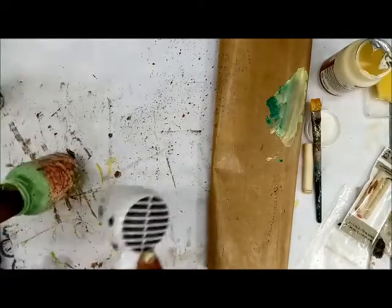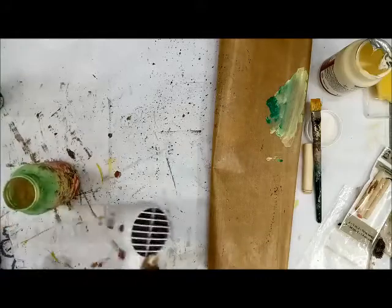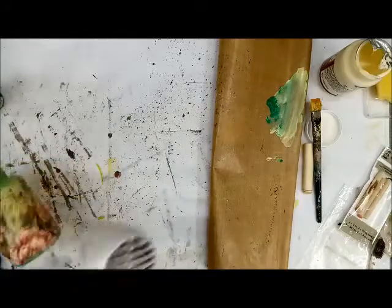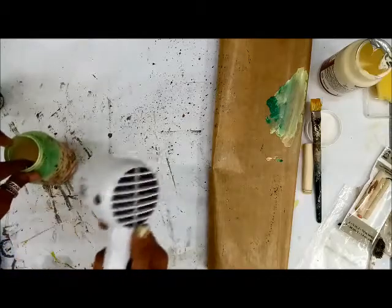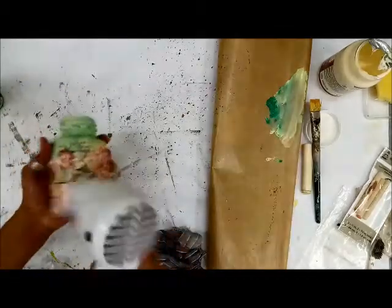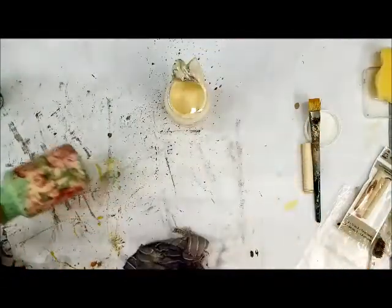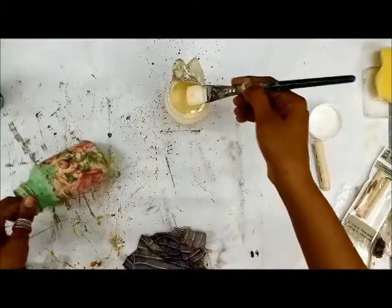Now I'm going to give two more coats of the Antique Matte and you will see the depth in the level of the antique finish. It's dry, so going back to my Antique Matte Mod Podge — let me give one coat now.